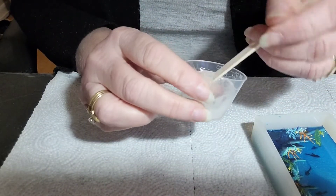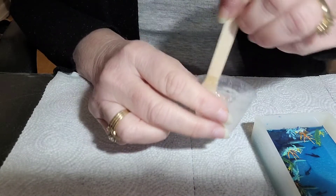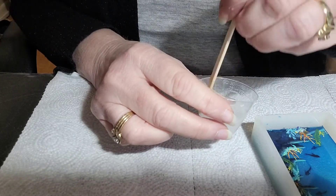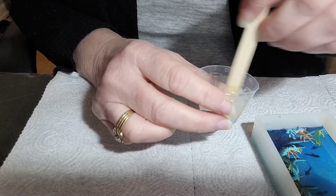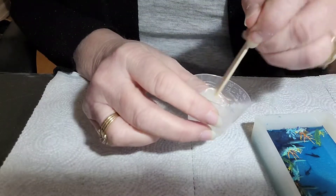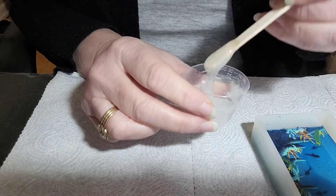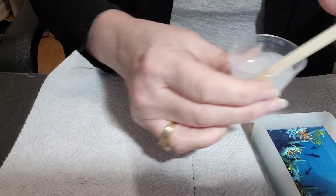Okay, it's doing pretty good — mixed up nicely. I'll be doing another video after this cures, covering my next layer of painting and the continual layers that I add to it using the Artistry Epoxy. That way you can kind of see how it works right along with me.